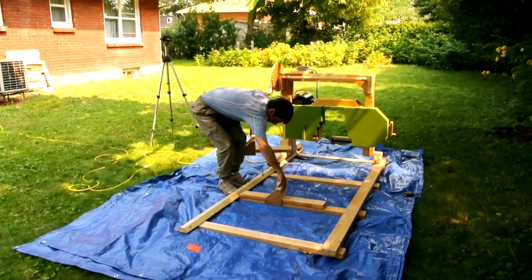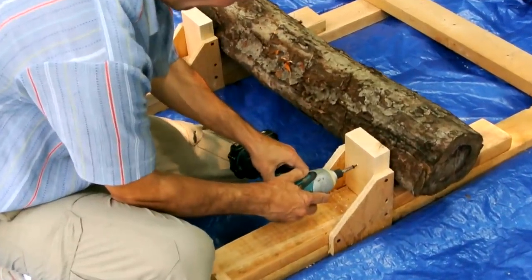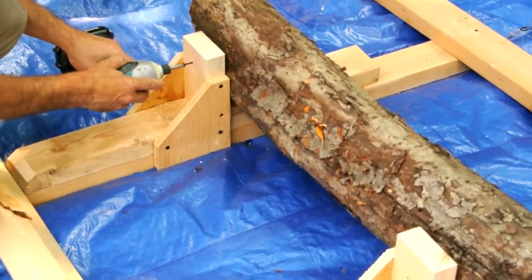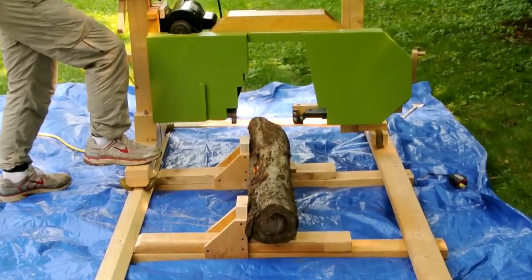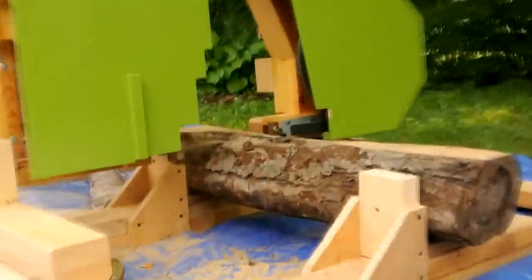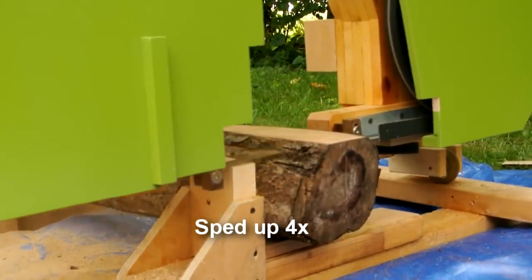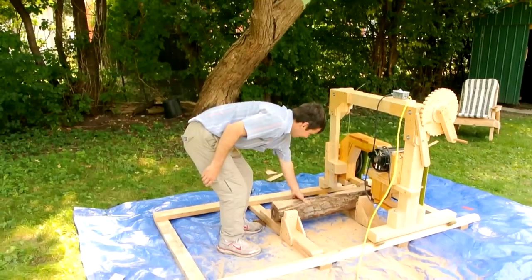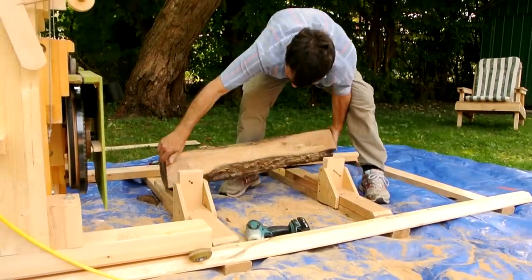These two things are my log holders that I also wanted to try out. This is pretty easy to use. I'm going to try it out with some raw material.